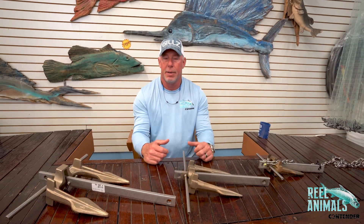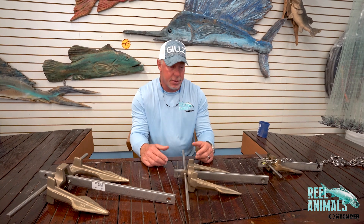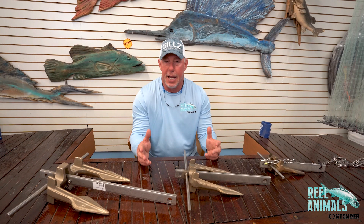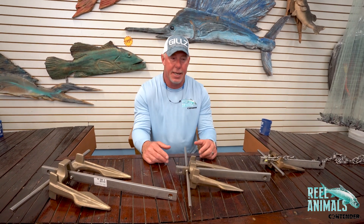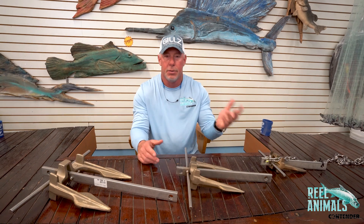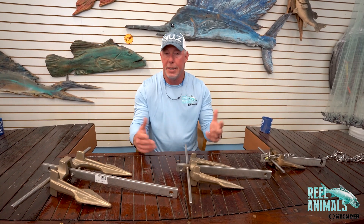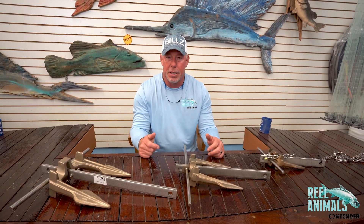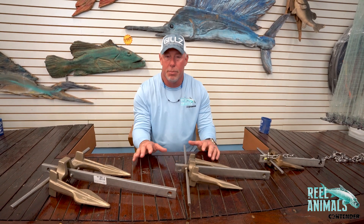Today I want to talk to you a little bit about anchors. If you're like me and you're running a bay boat or maybe a smaller offshore boat of some kind, you probably got a spot lock trolling motor on your boat — Motor Guide, Minn Kota, Rodan, whatever it is. When I'm offshore or in deep water, even when I'm catching bait at the bridge, I hit my anchor mode on my trolling motor and I pretty much don't use my regular anchor much anymore.